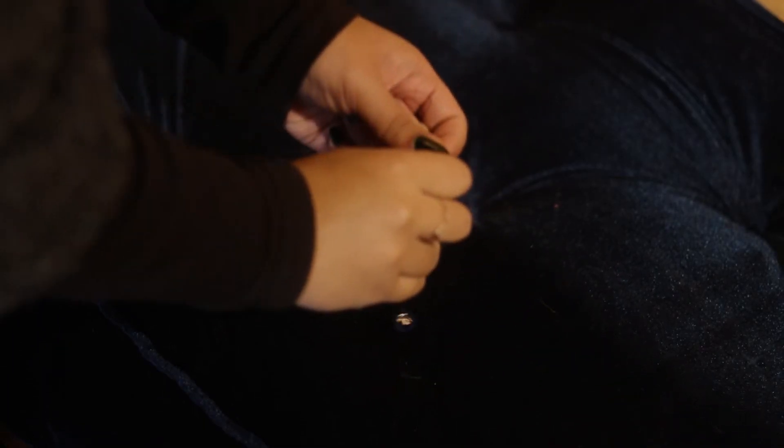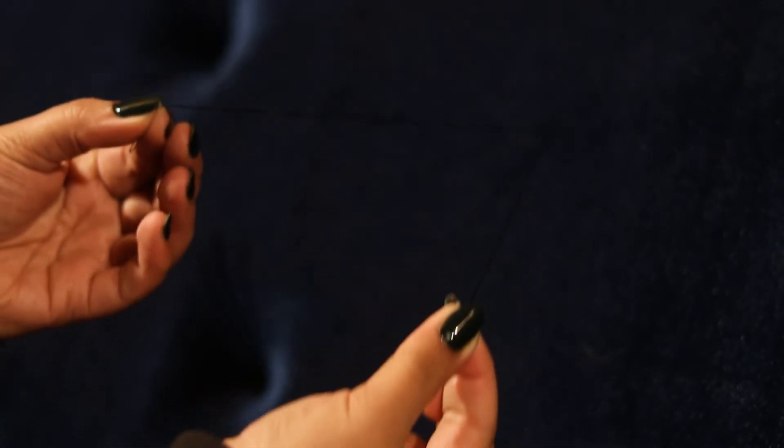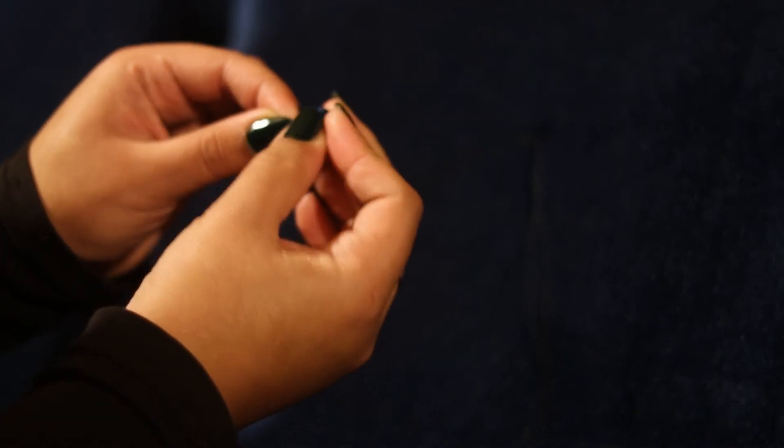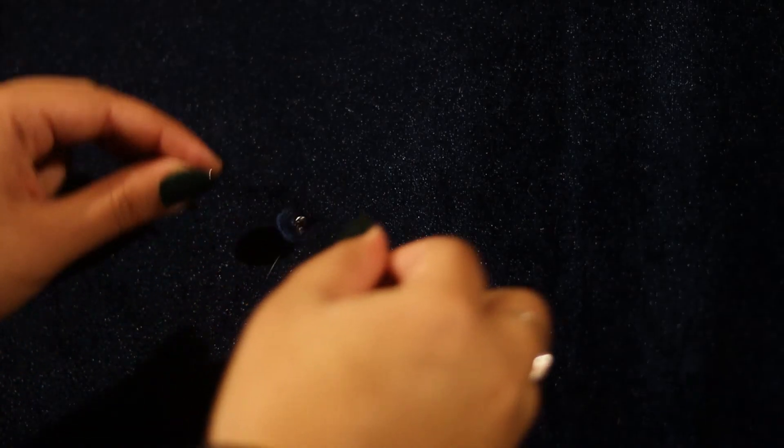Taking my upholstery needle I'm going into each of the marks I made and stabbing directly through to the other side. This mattress ended up being around six inches thick and I had to use a little cup to help push the needle all the way through. Every button I had to flip the couch over and pull the thread out the back side, making sure to hold on to the threads from the back because a lot of times I would let go and they would slide out. I'm separating my two sets of thread — one is a loop, the other two are the cut ends — and threading a cover button onto one end before tying a knot.